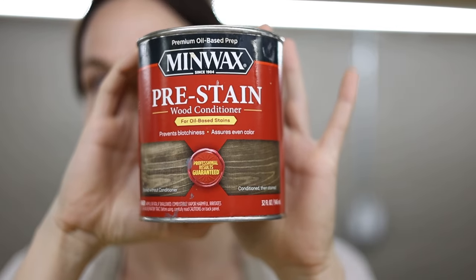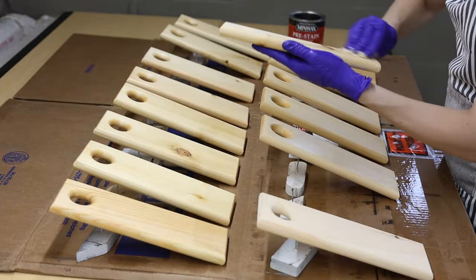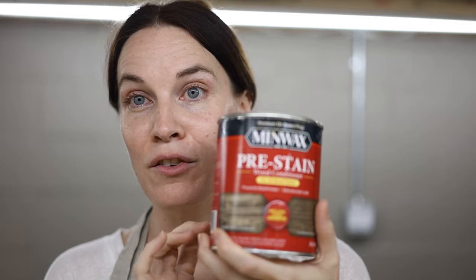Something very important when staining pine: you have to use pre-stain wood conditioner as your first step. On your sanded wood, apply the wood conditioner first — this helps the stain adhere in a more even way, especially with pine. The wood conditioner is non-negotiable when staining pine. Varathane also has a similar product — it's called pre-stain conditioner or wood conditioner.